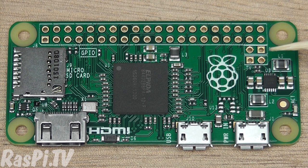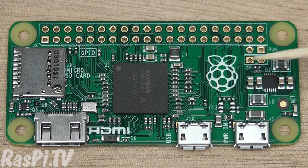Over here you have your RUN header, which is the RESET header — shorting that resets the Pi. Here you have a header marked TV. This is the composite header, but it's unpopulated. If you want to use composite output, you can solder a connector to that. Here we have some power circuitry. It's a bit simplified from the A-plus circuit. And here you have your microUSB power in.